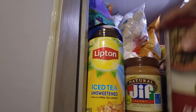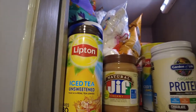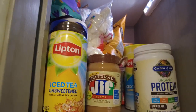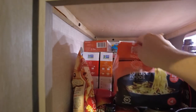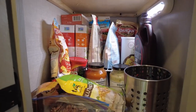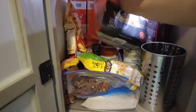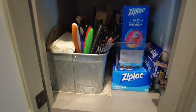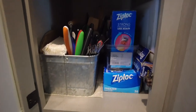Here is our hodgepodge pantry. Mike is going to be thrilled about this — it looks like a mess, a lot of fluff. I installed lights on each shelf and got quite a bit of yummy foods. Down here is the cutlery, Ziploc bags, and things. These work pretty well.